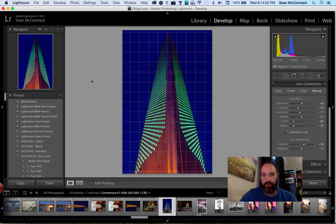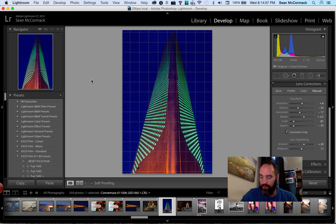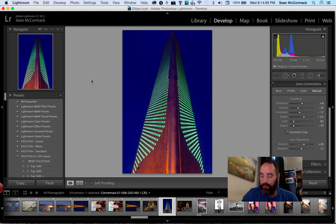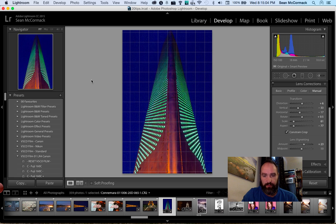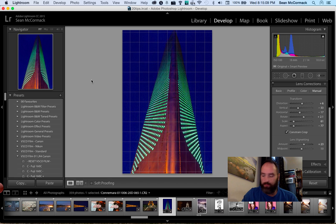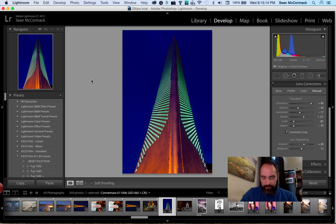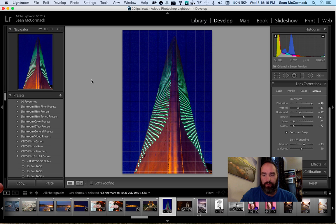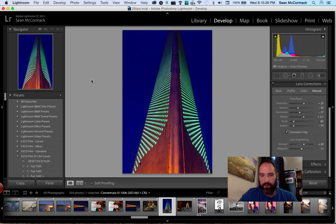Now let's say I want to rotate the image. I start rotating with the rotary dial. Here's the thing: if I press the button in while turning, it rotates a greater degree; if I don't have the button pressed in, it moves in smaller increments. So you can actually press the rotary down to make a bigger jump when you need it, which is really handy. You can have both fine control and greater control — another reason why I really like the rotary dials.